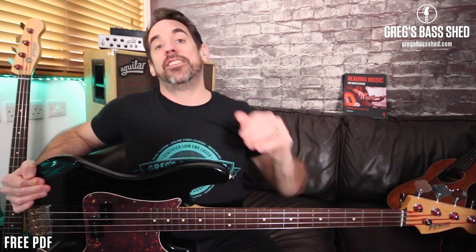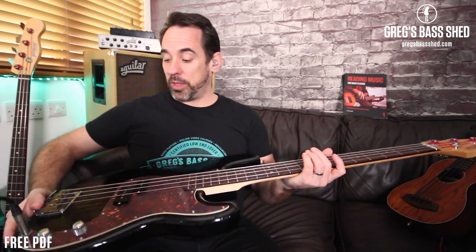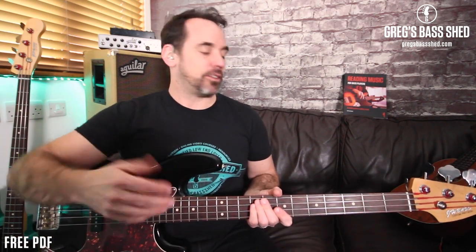I bought this bass at school in 1989 for £30, which is about $40. I bought it off a mate and used it in school bands, then it ended up in my attic for years. When I found it again I thought I really want to do something with this bass — I love it so much — so I went out and bought a few parts.